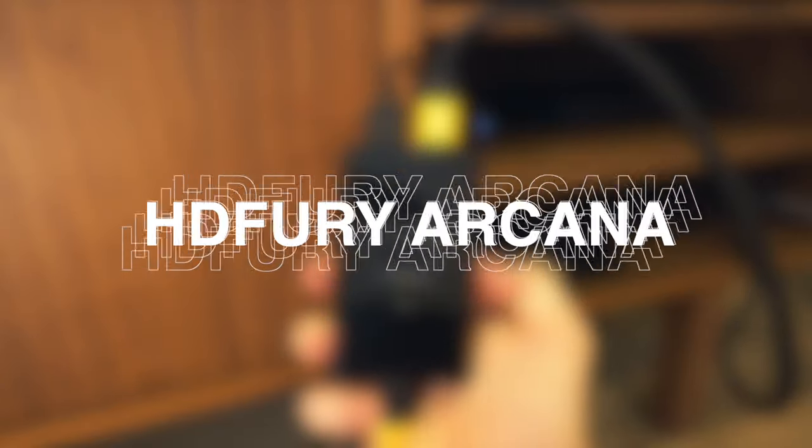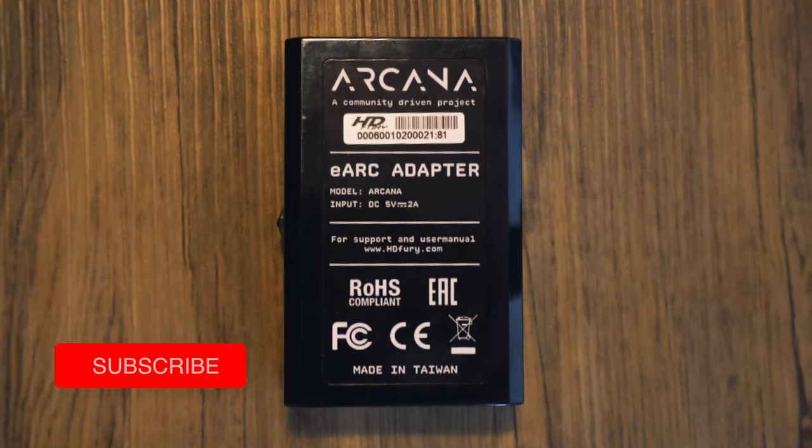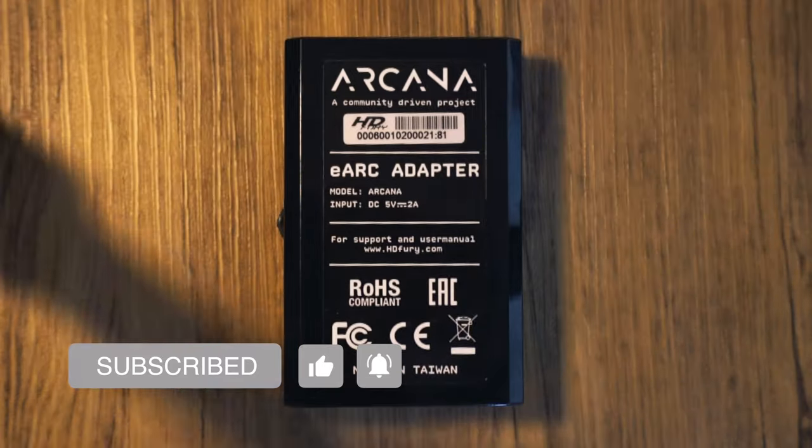I hope you enjoyed the video and found it useful. I know I researched the Arcana for ages before biting the bullet. If you did enjoy the video, please consider subscribing or dropping a like. This is my first video and I have plans for many more over the next few weeks and months.